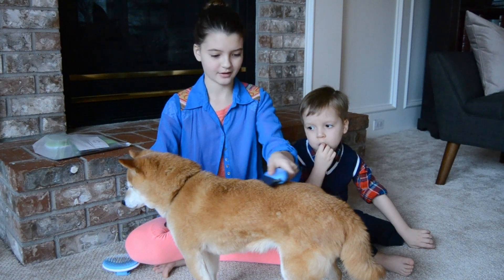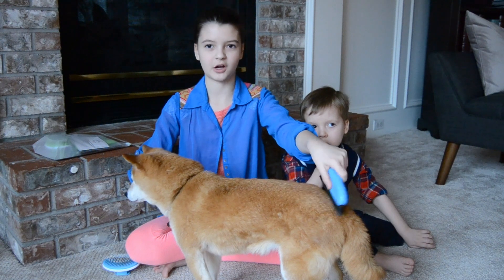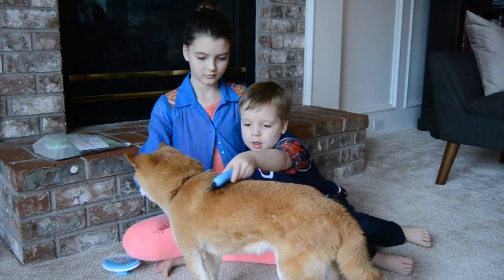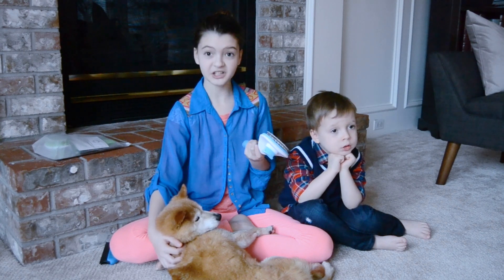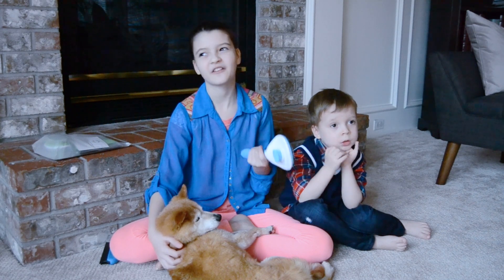I think the shorter one goes first and then the longer one goes second, and you brush sideways. Let's try this. It kind of looks like a comb. Your turn Zephyr. So yeah, I think the brushes worked. Kitsu seemed to like it.